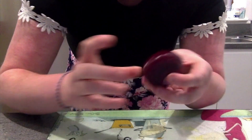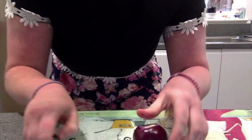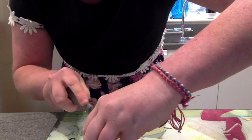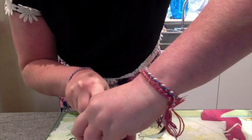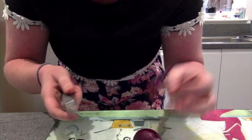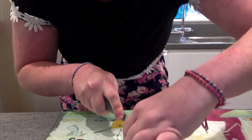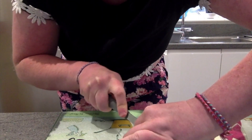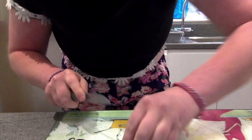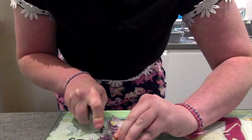So firstly I'm going to prepare my onions and also my peppers so that they can get cooking. I'm going to use the bridge hold here just to cut the onion — this is a very safe way to cut vegetables, especially difficult ones that roll around like this. So I'm going to use the bridge hold to slice the onion and then I'm going to use the claw grip as well.